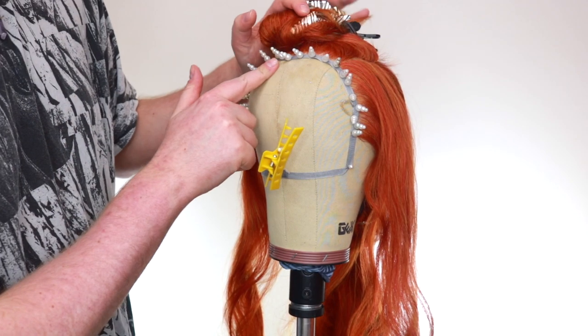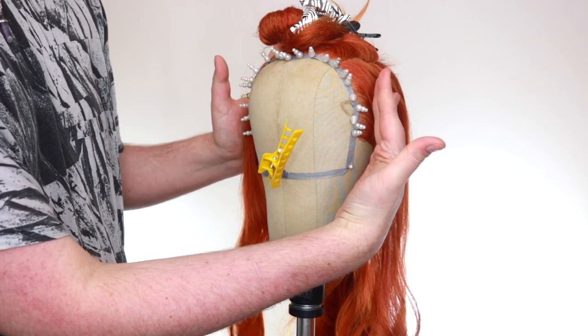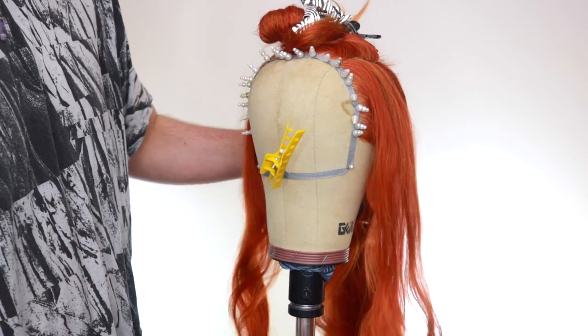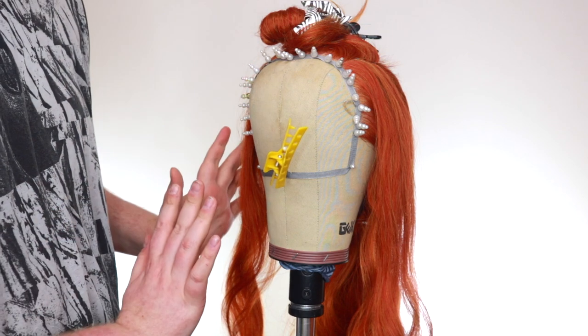You just want to block your lace down like this with multiple pins, and that's just to relieve the pressure so that when you're basically pulling on your wig when you're styling, you don't get any rips or tears in your lace.